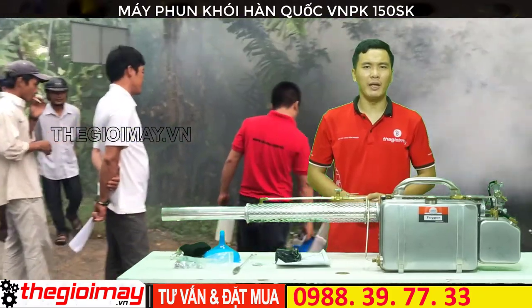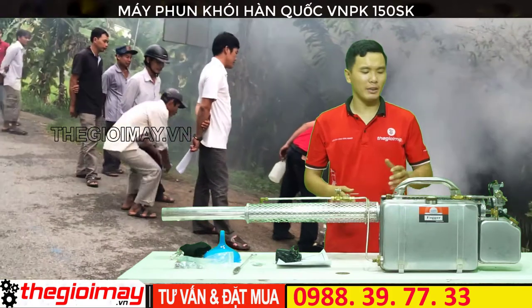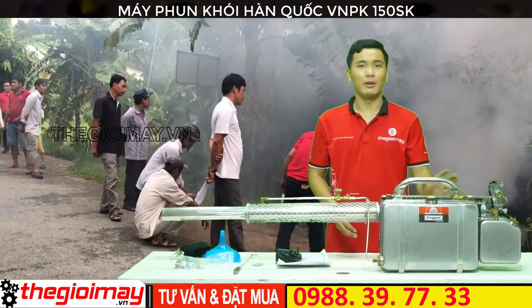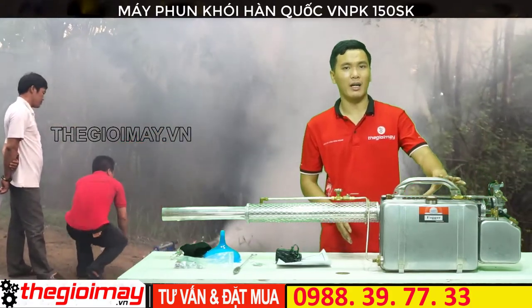Hello everyone, welcome to my channel. Today we will introduce to you a new product. It's a full-size 150SK machine. This machine is made from a test, very clear and beautiful.